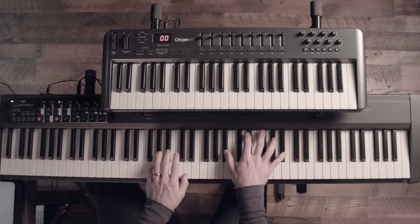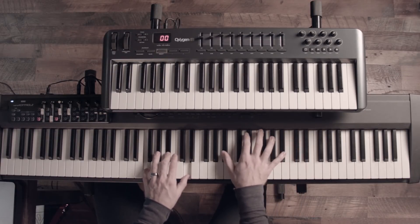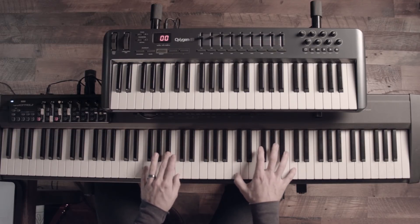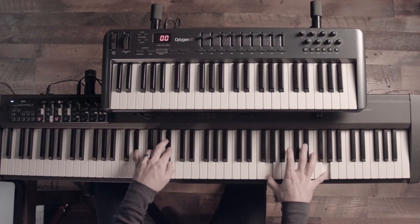Those chords are VI minor, V, I, IV, VI minor, V, I, IV. Then you come back down to the root. Those are the basic elements of this song. I think if we play with the song, you'll be able to catch on and find out where those things are sitting. So let's give it a whirl.